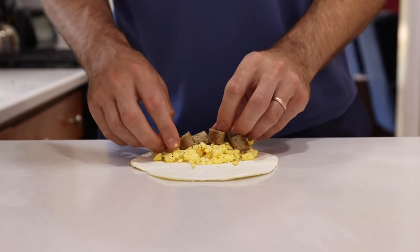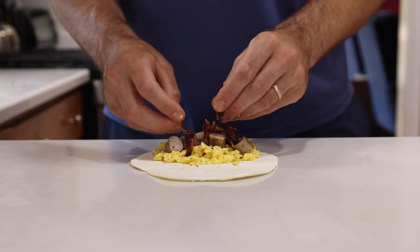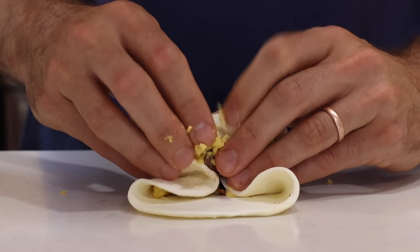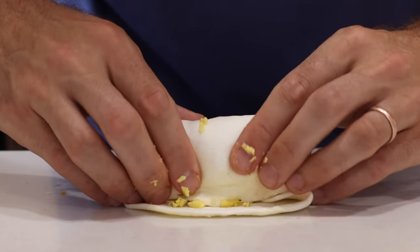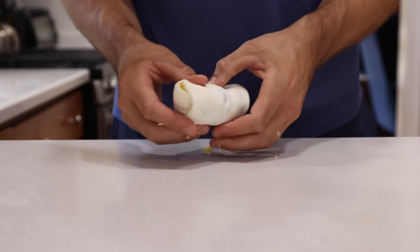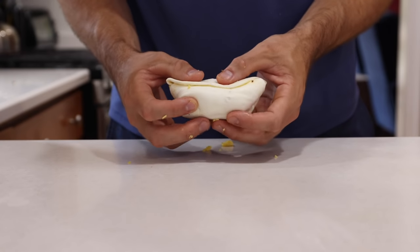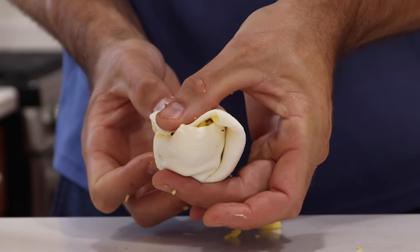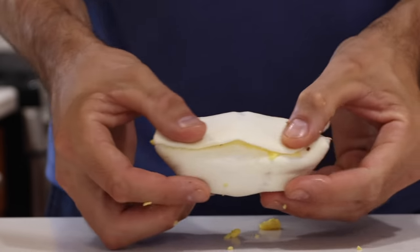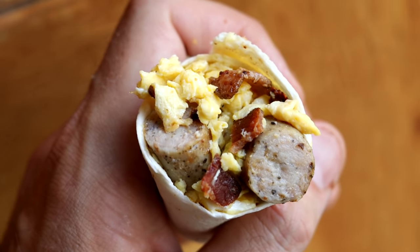If you want to go the burrito route, you want to add your ingredients to the bottom half of the wrap, then fold the sides over and roll the wrap up from the bottom part where the ingredients are. And if you do that, you'll end up with a delicious looking small breakfast burrito like this. And that, my friends, is how to make some crazy tasty zero-carb keto breakfast burritos and tacos.